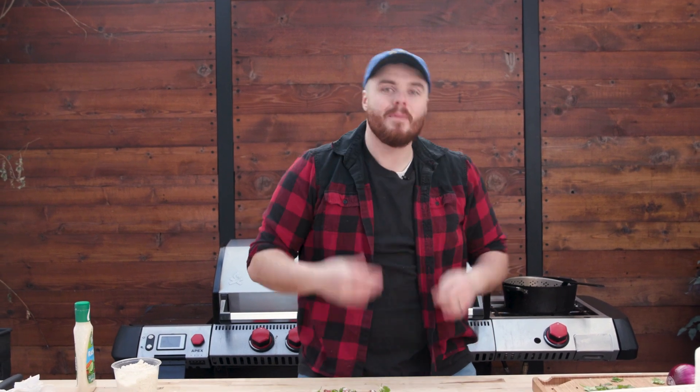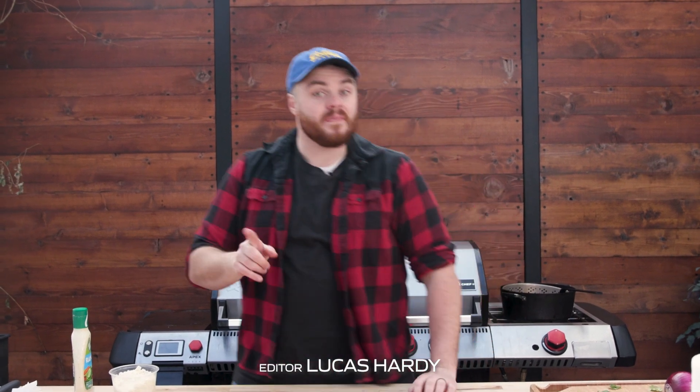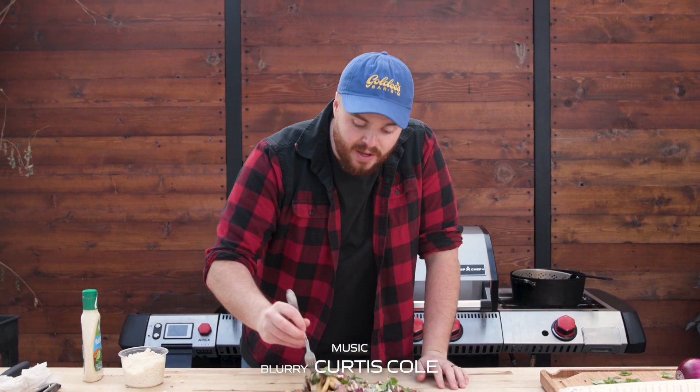If you want to see me make more things, click on this video right here. I made wings — we found the scientifically best way to make wings. Me and Mike both tried them out and this is the best way to make them. So if you want to make some wings on the Apex Grill, go check that video out. And until next time, peace out.